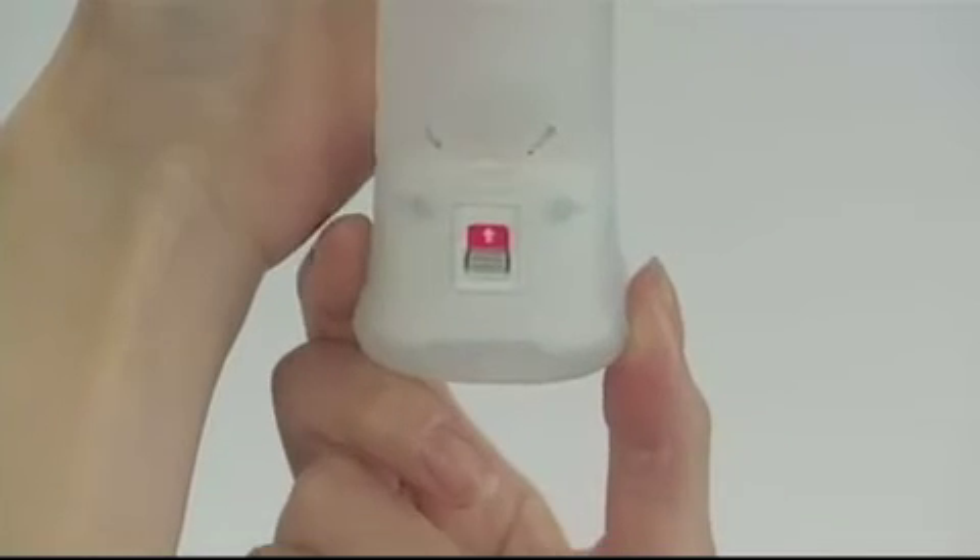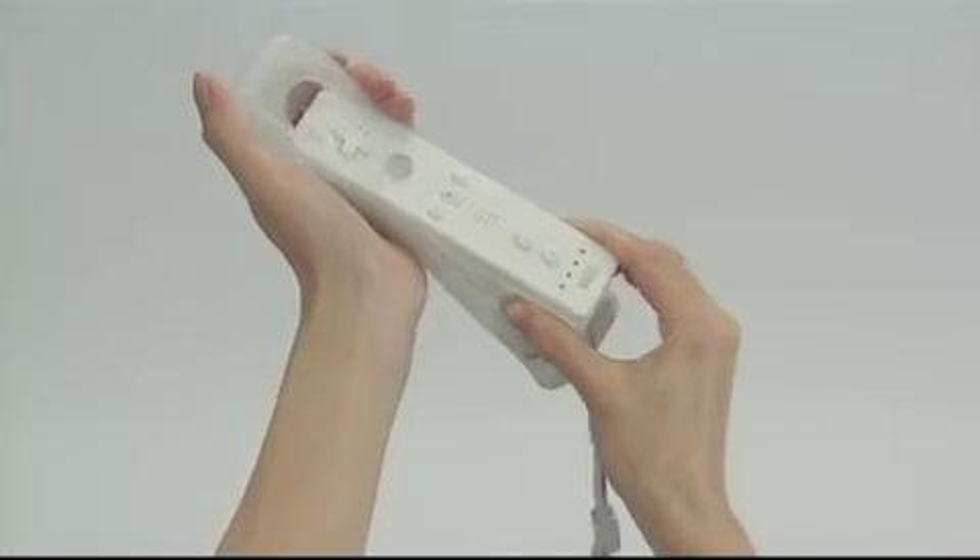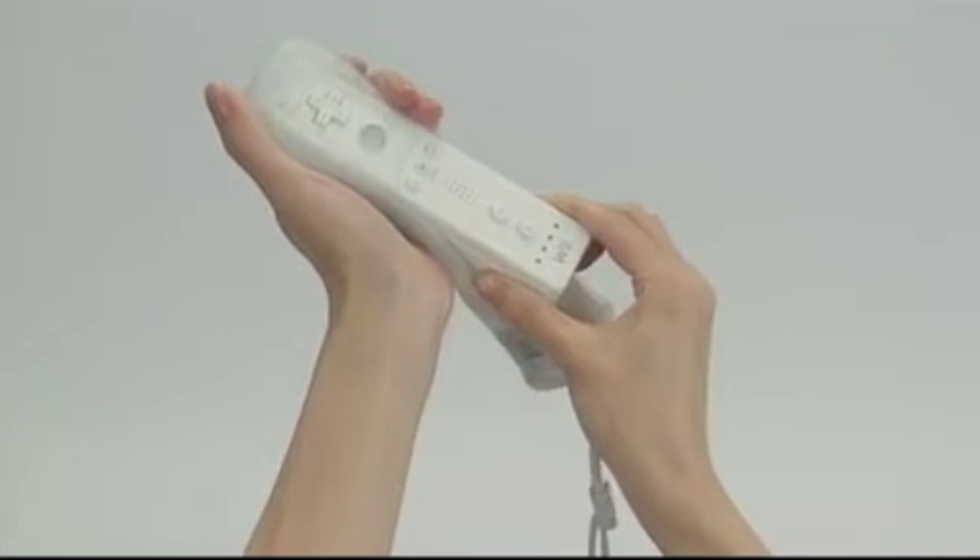Ensure that the white arrow is visible on the lock switch. Insert the front of the Wii Remote into the jacket as far as it will go.